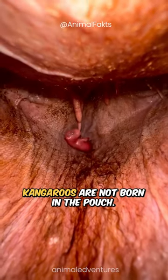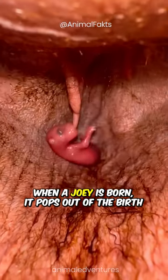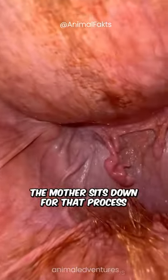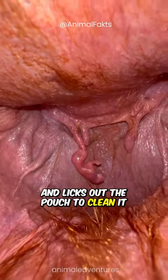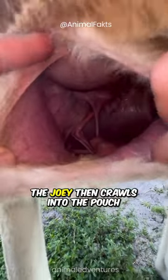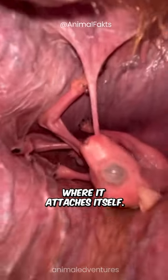Kangaroos are not born in the pouch. When a joey is born, it pops out of the birth canal which is close to the mother's tail. The mother sits down for that process and licks out the pouch to clean it just minutes or hours before giving birth. The joey then crawls into the pouch where it attaches itself.